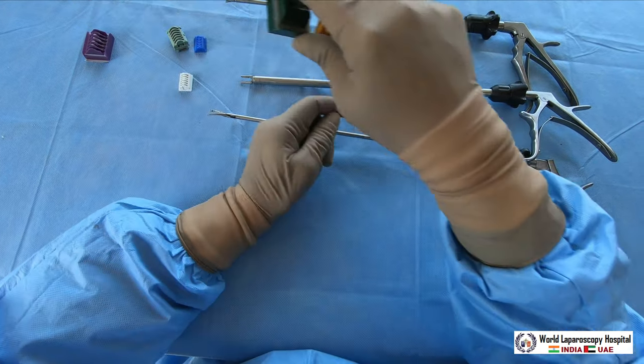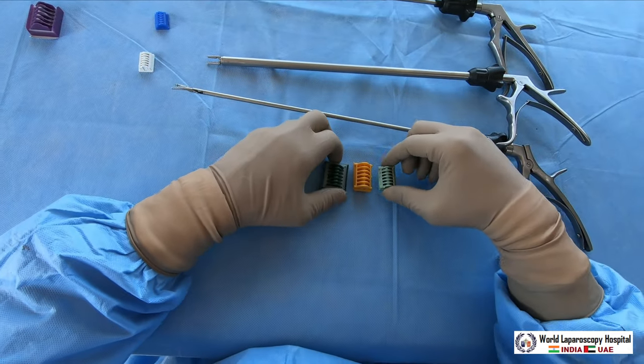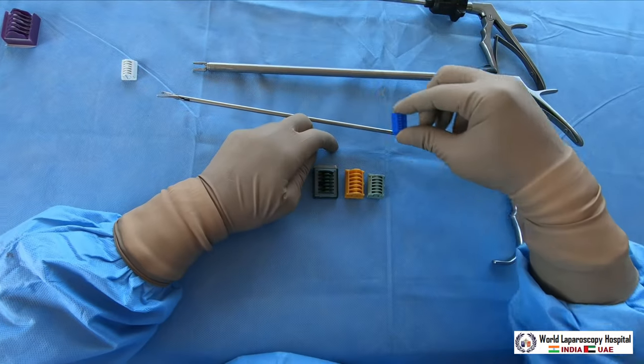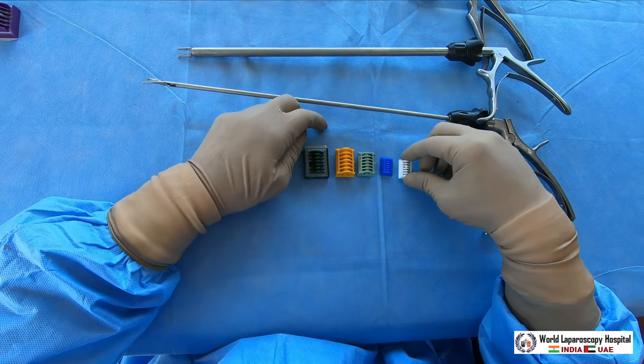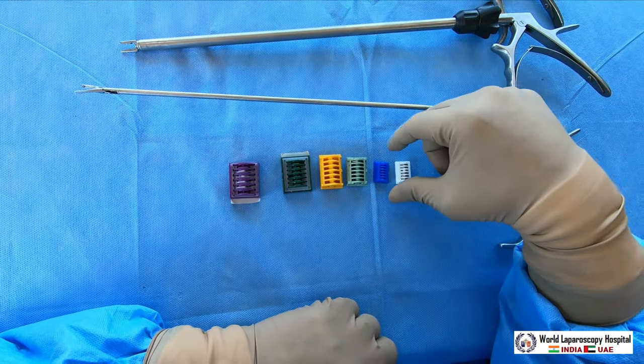You have different sizes of clips available: yellow cartridge, green cartridge, blue cartridge, white cartridge, and there are also different silicone clip applicators that are used. So these are the different cartridges.